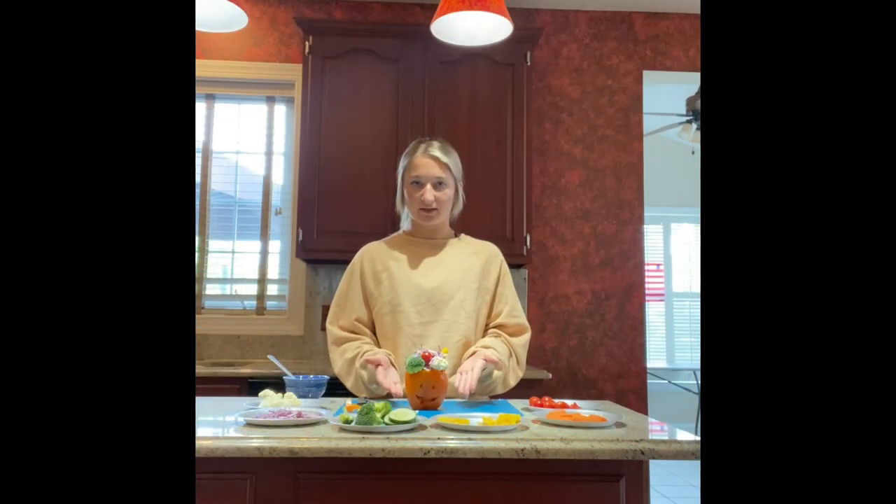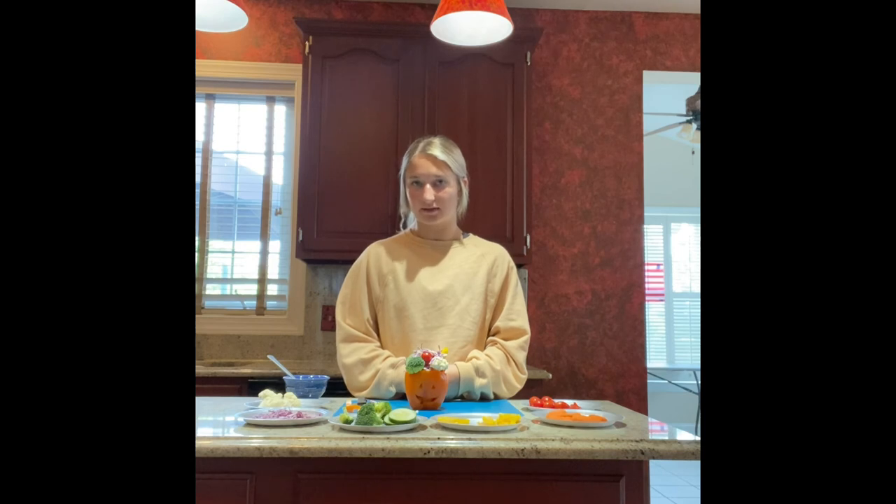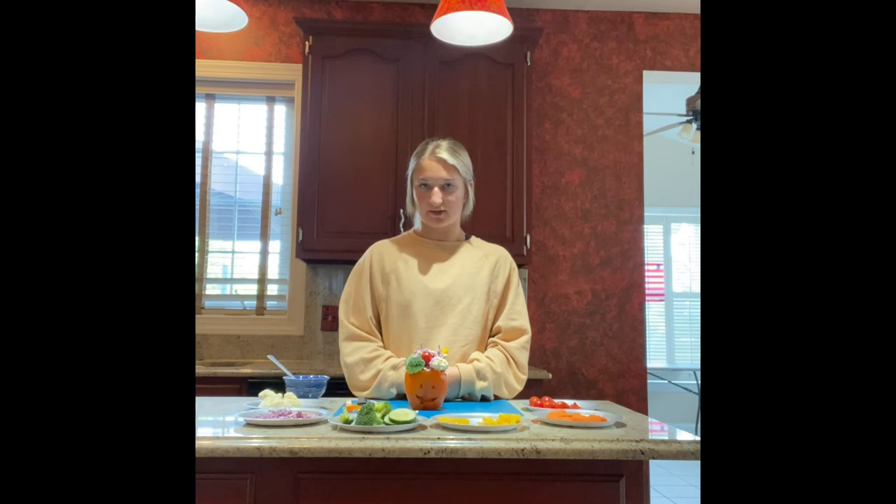And now our bell pepper jack-o-lanterns are complete. To mine, I added red and yellow bell peppers, tomatoes, carrots, cucumber, broccoli, celery, and cauliflower, and I sprinkled some purple cabbage on top to add some spider webs to my jack-o-lantern.